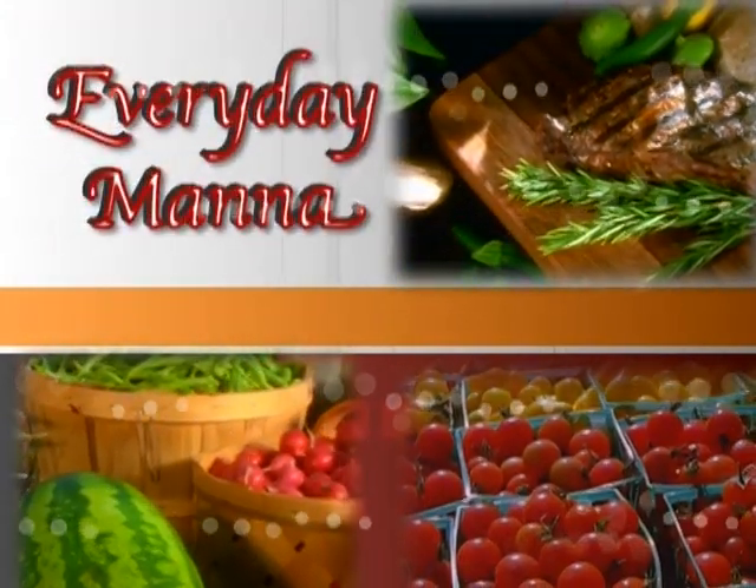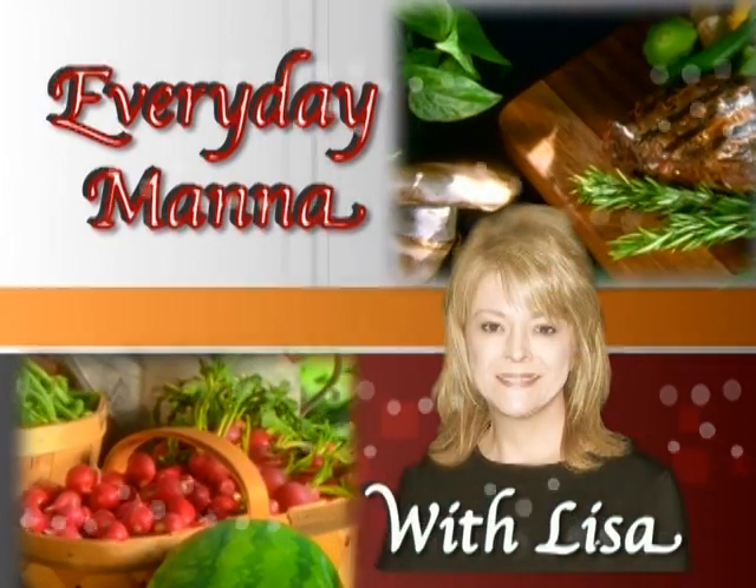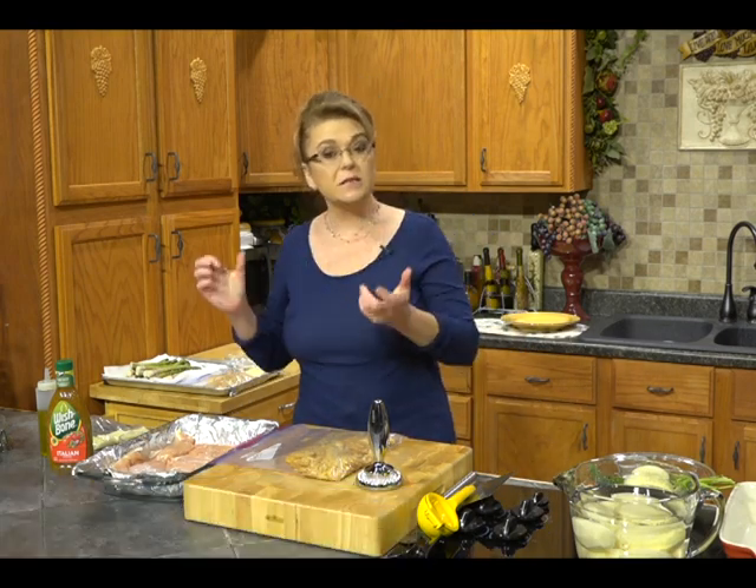Everyday Manna with Lisa. Hi everybody and welcome to Everyday Manna. Today we are going to make a baked Italian crumb-coated chicken tender, some Greek roasted potatoes to go alongside that, and asparagus with a crunchy onion topping. It could not be simpler or more delicious — it's so easy.